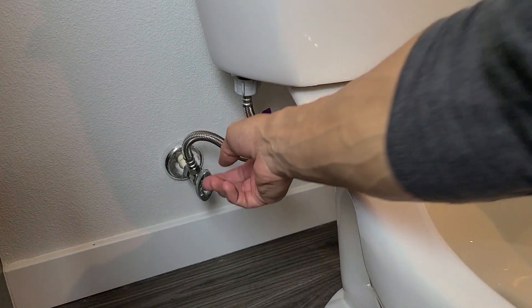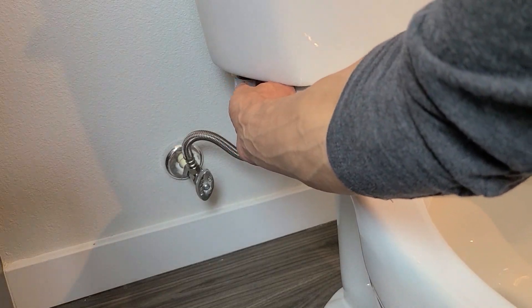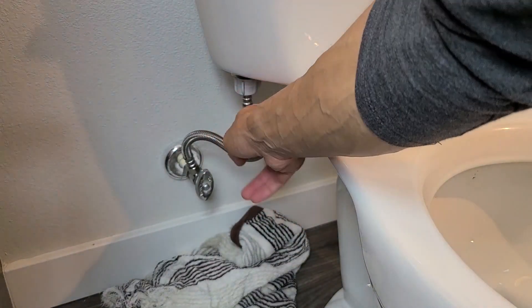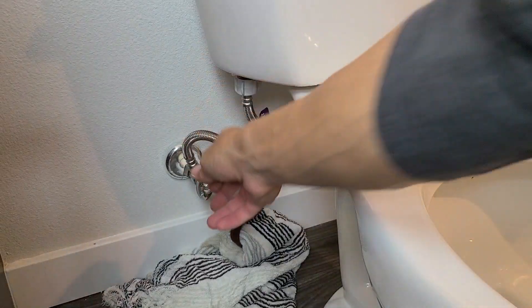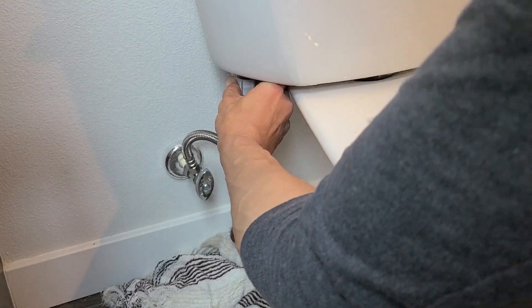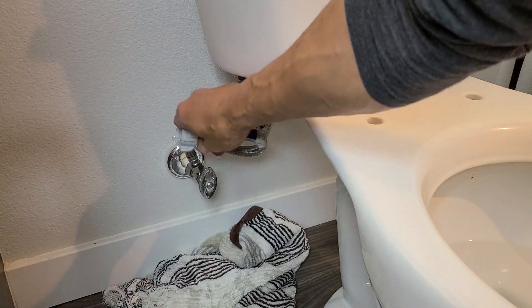Now you can see the hose that's connected to your toilet — we want to unscrew this. You should be able to hand-unscrew it. But first, go ahead and grab a rag to put on the bottom because a little bit of water is probably going to leak out from the hose.